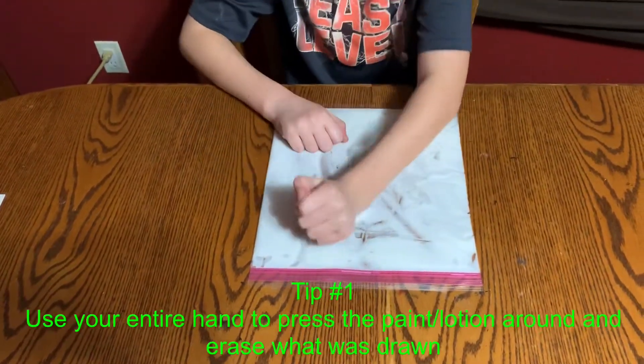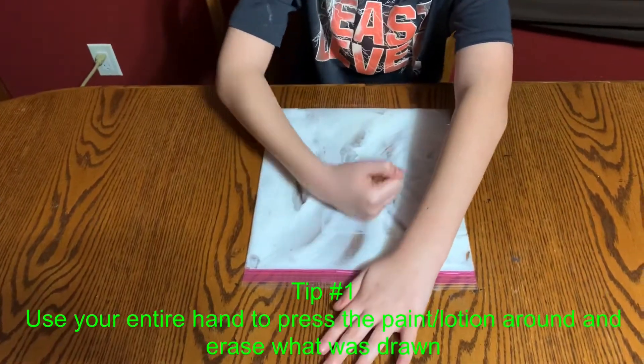Tip number one: use your entire hand to press the paint or lotion around and erase what was drawn.